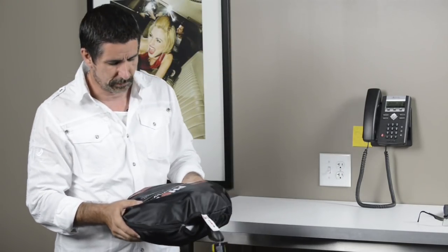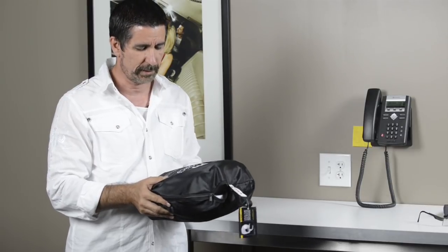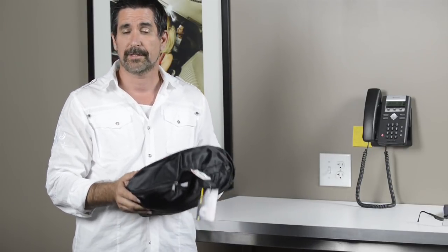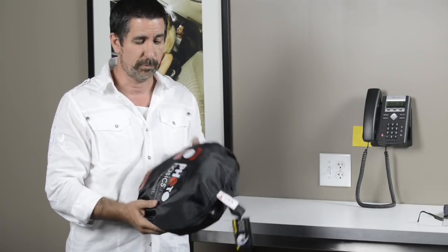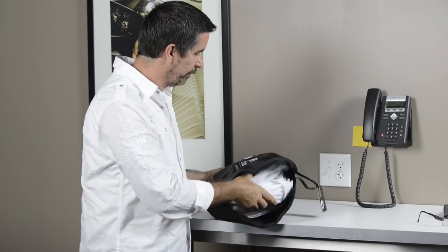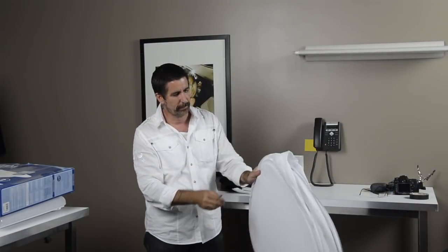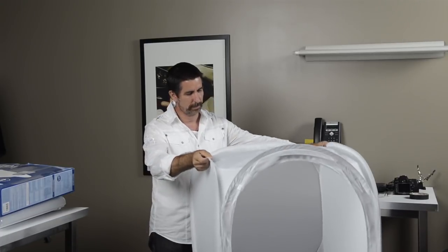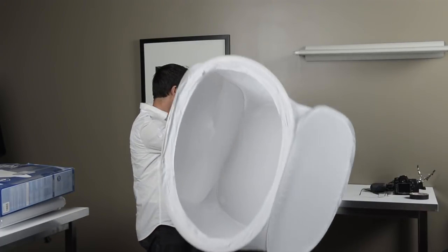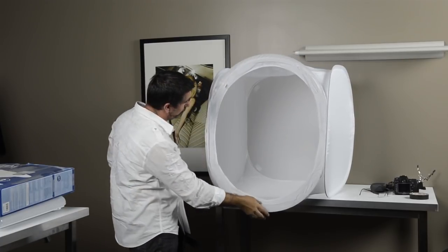This is a product by FJ Westcott called the Digitent. Up till now I haven't really used it, but this is a perfect example of where it comes into play. It's very portable obviously — folds right up and out. And there is the Digitent right there.